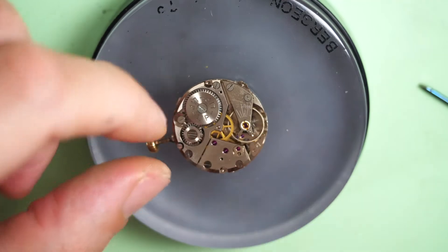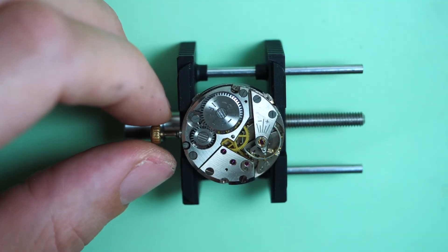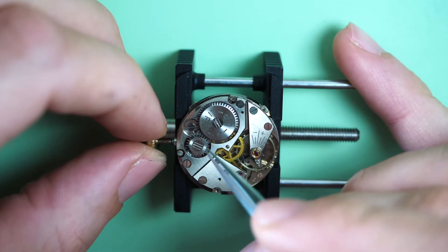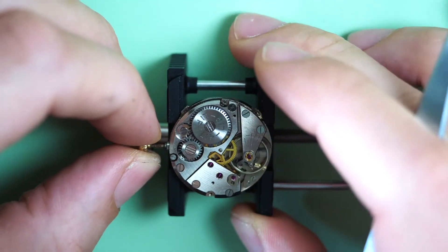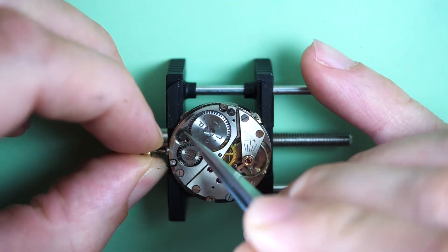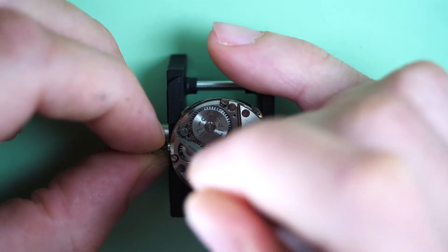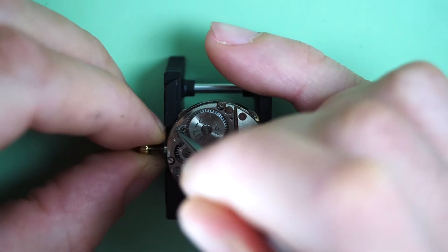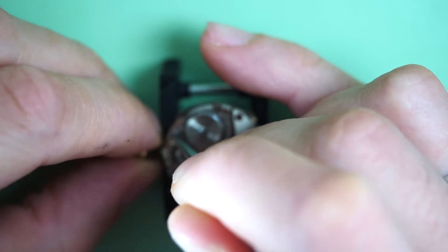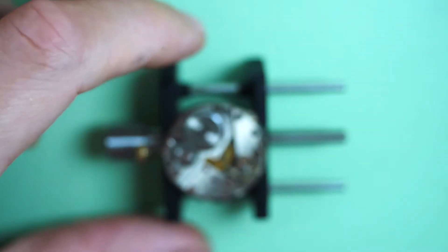Now I remove the dial and move the mechanism into the movement holder and we can start. First we are going to remove the power — there we go, now it's winding down. I hold the click out of the way and I can release the power. You can see the wheel turning very gently — I'm holding the crown wheel in between my fingers to let the power out. Now the power is out.